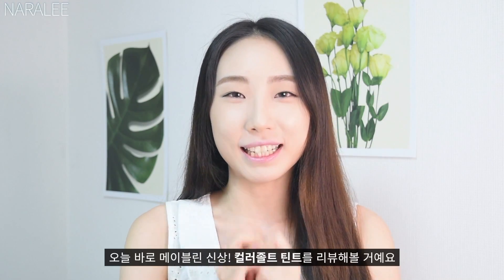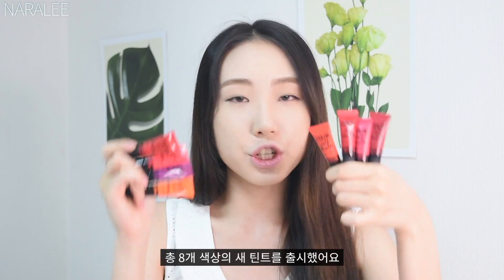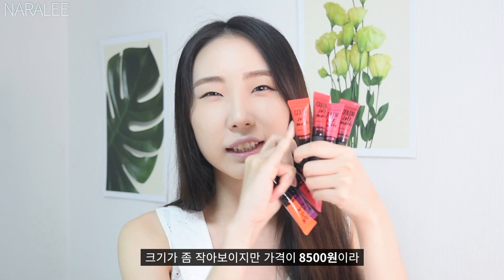Today I'm not wearing a lip product because I'm going to review Maybelline's new lip product. I got it from Maybelline as a gift. They released a new tint in 8 shades — these are matte finish and these are shiny finish. It looks a little small but it's actually $7–8, so it's really affordable.